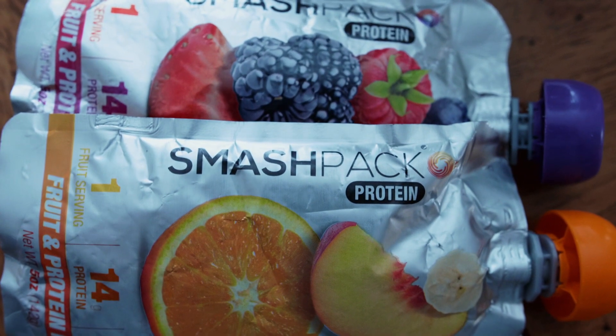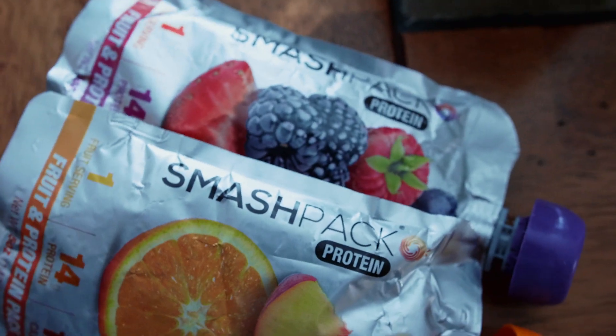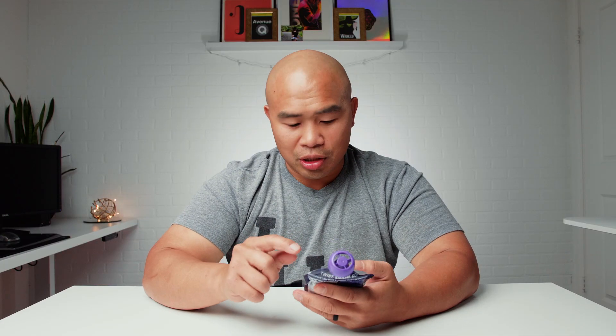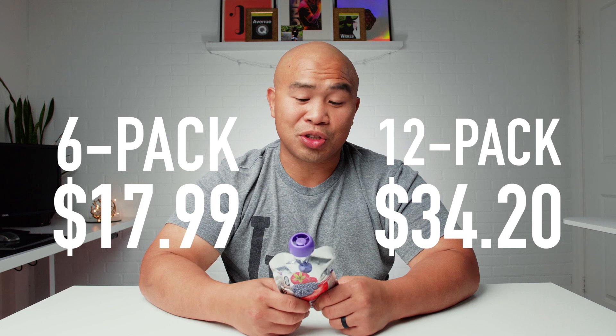This is a really well-balanced option. I've used this about three times already in the middle of races and it has helped a lot. It gives you exactly what you need when you need it, and it tastes good too — unlike some of the Gu packets, which sometimes aren't that great. You can find these on Amazon or at smashpack.com, where you can get an 8-pack or 12-pack for definitely less than a hundred bucks.